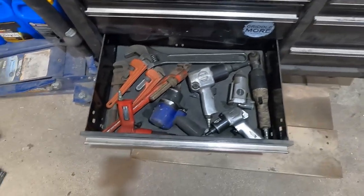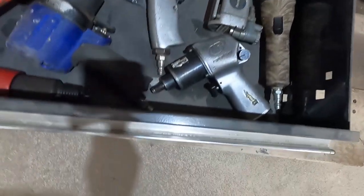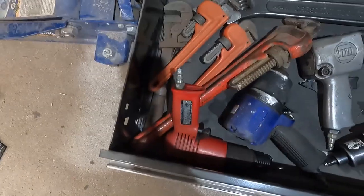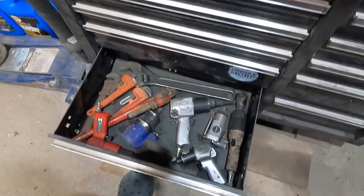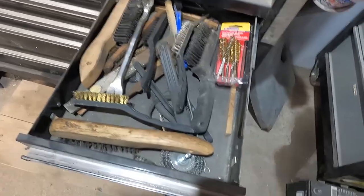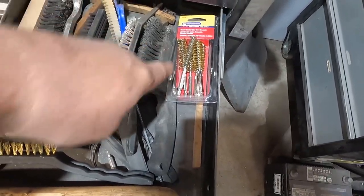My air guns — I don't have a lot of them. Two half-inch drives, a three-eighths butterfly, three-eighths Ingersoll, three-eighths ratchet. There's another air hammer here. My pipe wrenches, and one big crescent wrench that I didn't have room for in the other drawer. This is my brush drawer — mostly all brushes, some files. These are real handy: you can put them in a hex driver and they're brass so you can clean out bores.